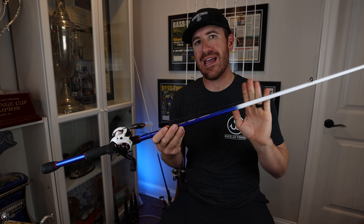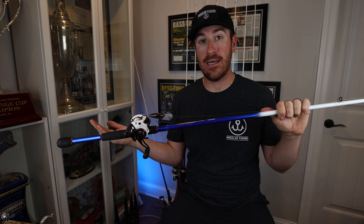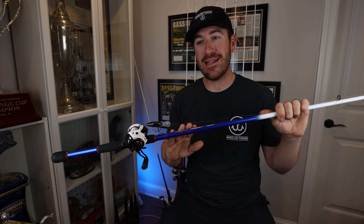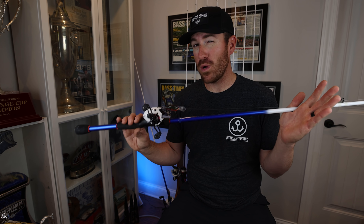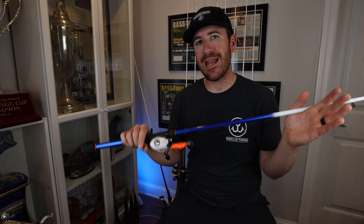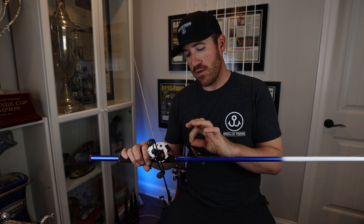It's a spongy rod, but it has a lot of backbone, and it's hard to match this action in a straight graphite rod. I spent several attempts trying to make a graphite rod that I could deal with, but I just couldn't do it. That's why I designed this rod — ultimately for your Wiggle Warts, your DT6s, your shallow running crankbaits — the baits everybody uses. This is the rod for you.